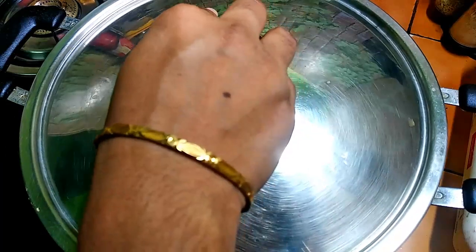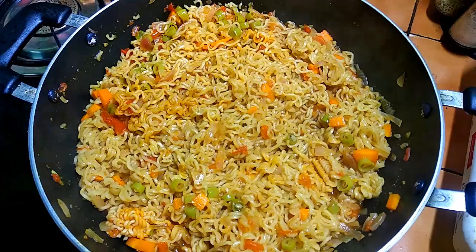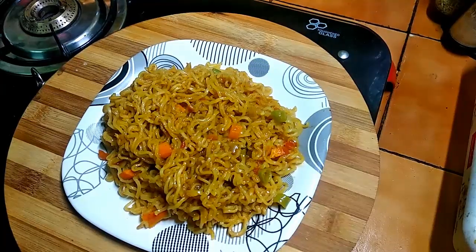Add the noodles and cook for 2-3 minutes. Add the noodles to taste. Add the veggies to the vegetables.